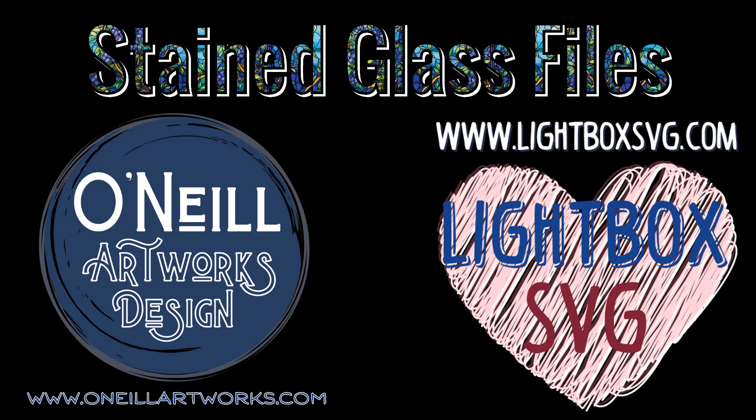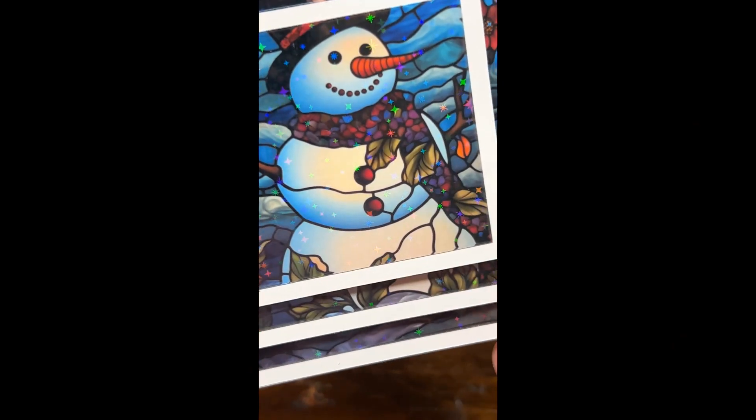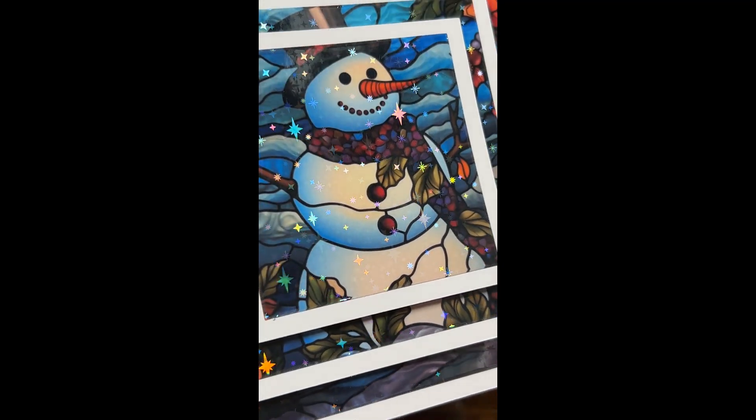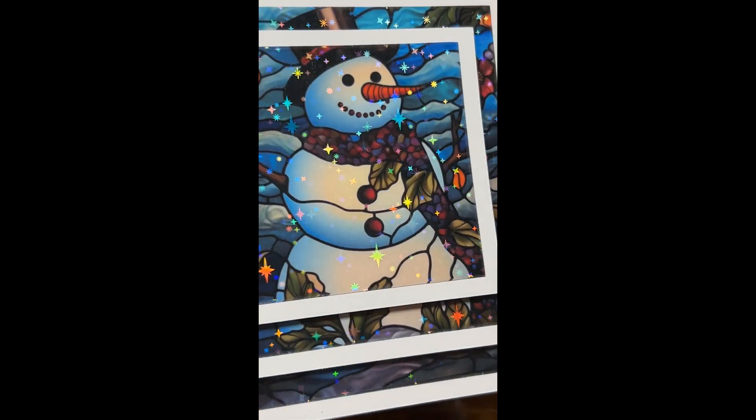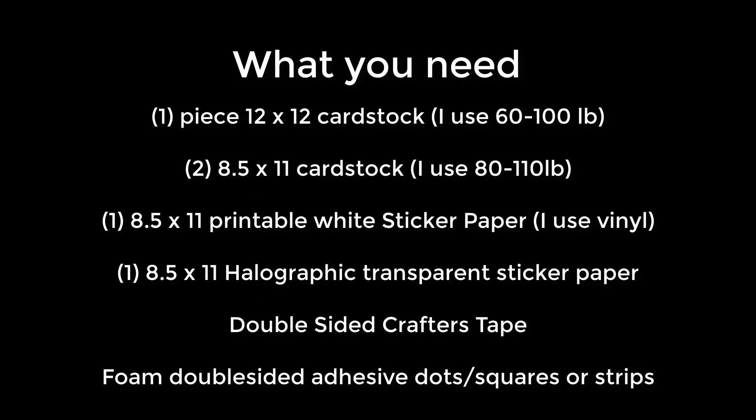Hello and welcome to O'Neill Artworks Latebox SVG and now StainedGlassFiles.com. Today I'm going to show you how I made this really cute stained glass 3D card. I'm going to show you my template which makes it easy and how to use it to get started.